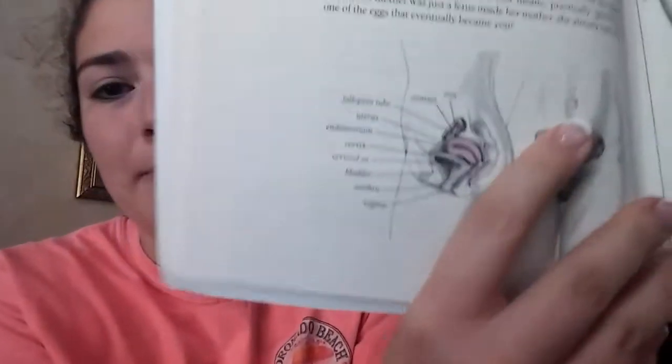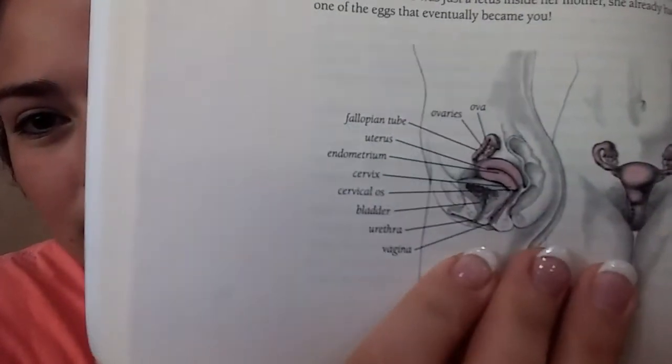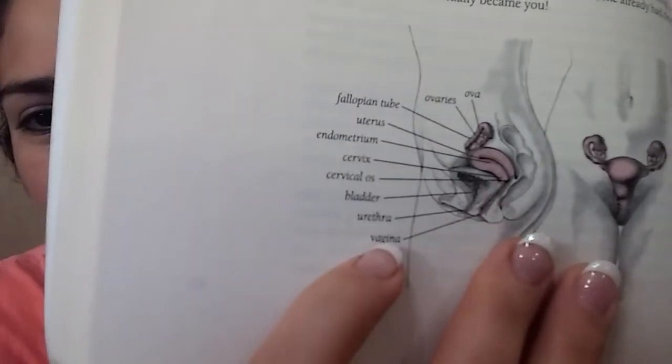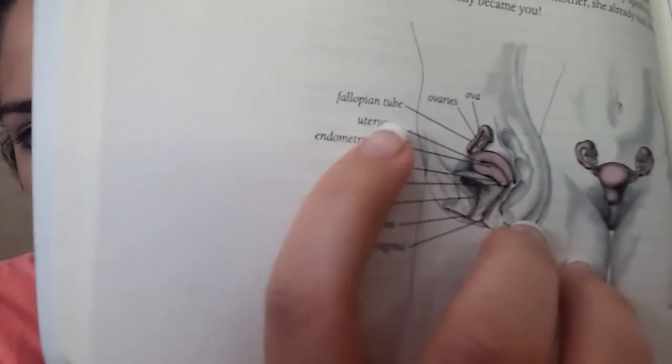All right, I'm back. So like I was saying, I'm going to start with basic female anatomy. In here — this is my book — it shows the whole basic female anatomy, but the ones that are the most important are the vagina, the cervix, and the uterus.